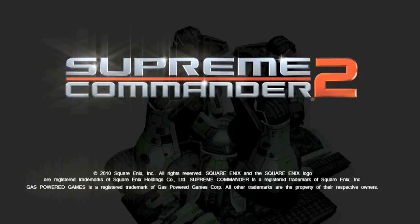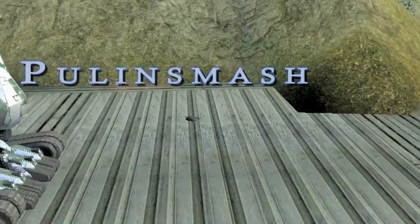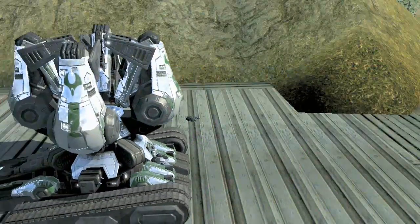Hello again, this is Chris Taylor from Gas Powered Games, back again to talk about another experimental unit, the Illuminate Pull and Smash for Supreme Commander 2.